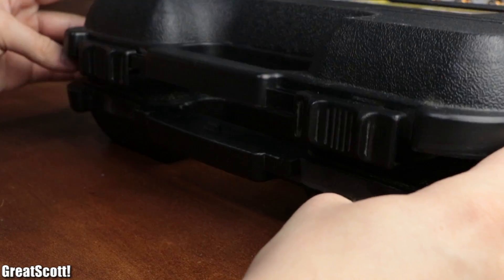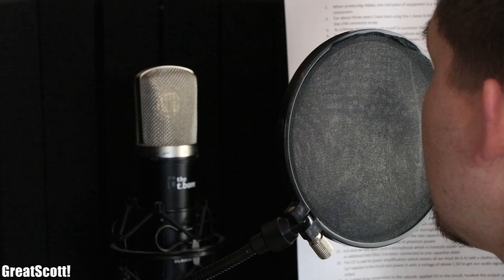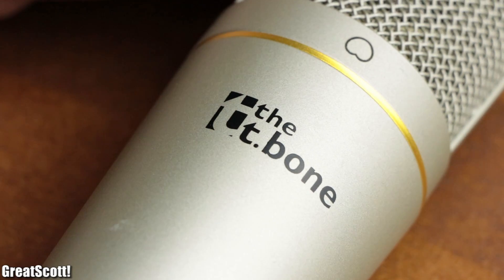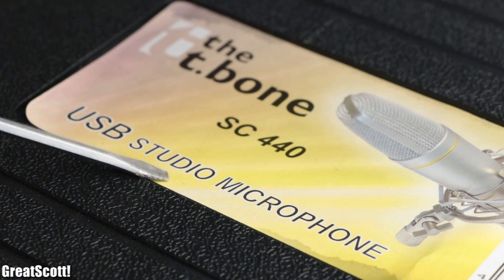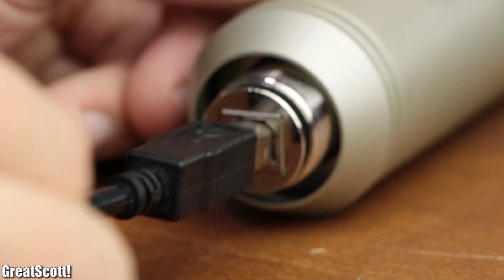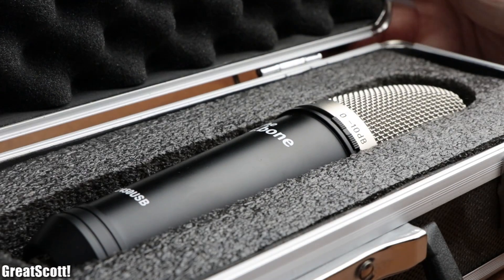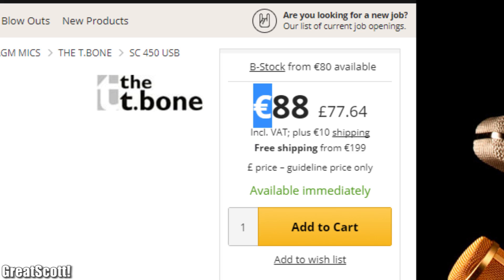When producing videos, one vital piece of equipment is a decent studio microphone to record voiceovers. For about three years I've been using this T-bone SC440 USB studio microphone, but then one day the USB connector broke. As a fitting replacement, I got myself its successor the SC450, which you can get for around 90 euro.